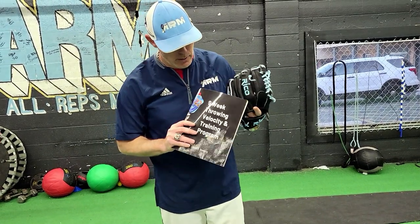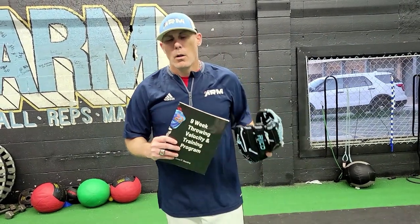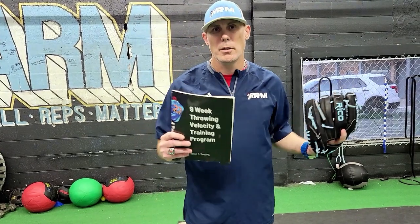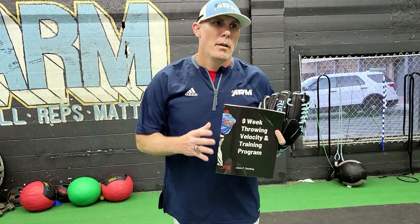I hope you enjoyed the video. If you haven't checked out the merchandise channel on YouTube, I invite you to take a look — we have t-shirts, mugs, and other items for sale that help support the channel. Also, I've just finished publishing a nine-week throwing velocity and throwing program available on Amazon. It's not recommended for younger ages, but for high school or college guys looking for a plan to get stronger, this book covers strength building, long toss programs, pull-down throws, mobility, and flexibility — about a nine-week set.